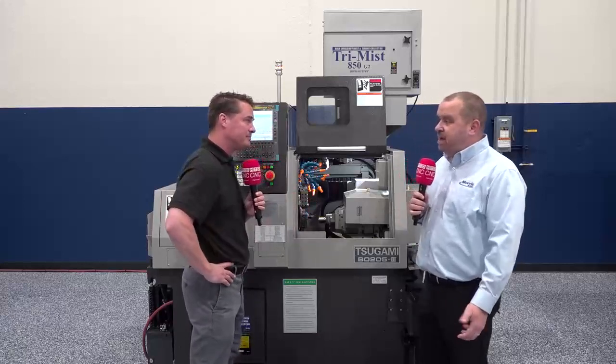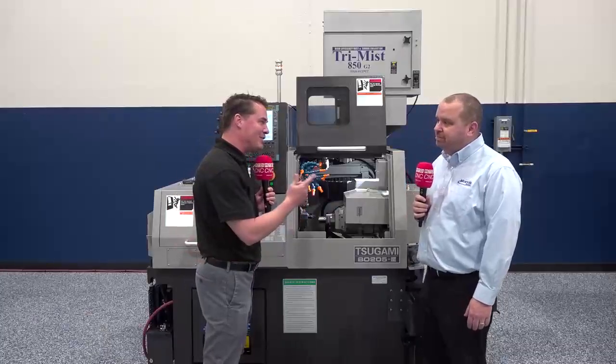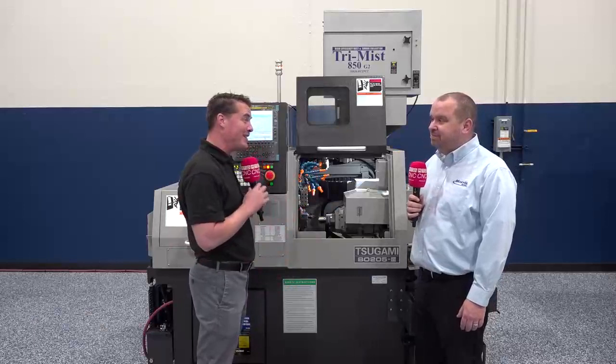Every Tsugami comes standard with thermal compensation, so we can adjust this machine to the environment it runs in. From the moment you start up in the morning until the time it stops at night, we can hold a consistent size throughout the day. That is important to understand — I did not know that previously, so thank you for conveying that message.